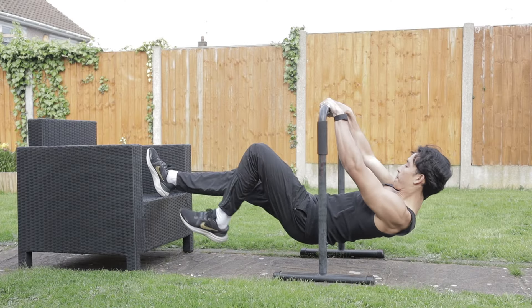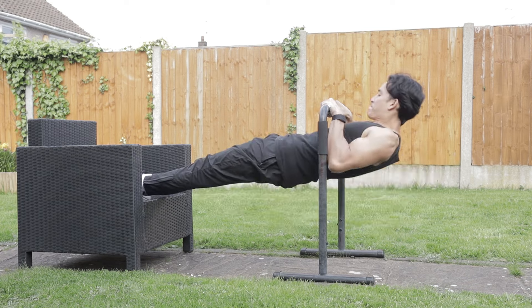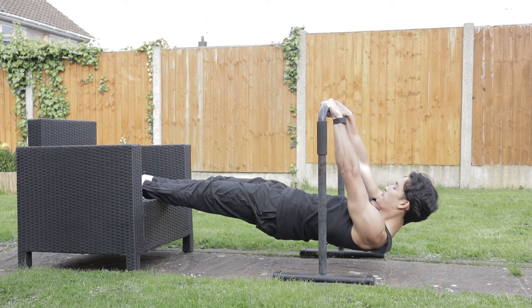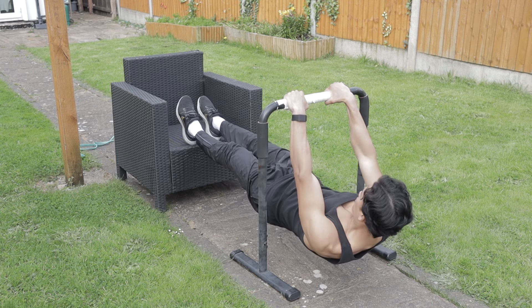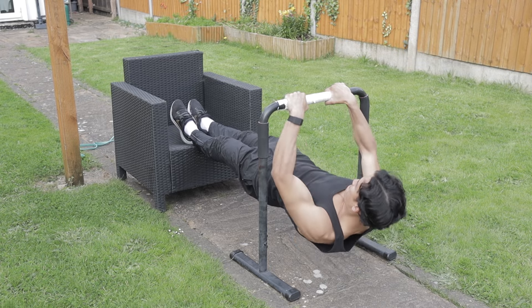Once the Australian pull-up becomes really easy, place your feet on an elevated surface to make your body into a horizontal flat line parallel to the ground. This makes the exercise much harder. Again, try to touch your chest to the bar. The rep range is between five to ten reps for three to four sets.